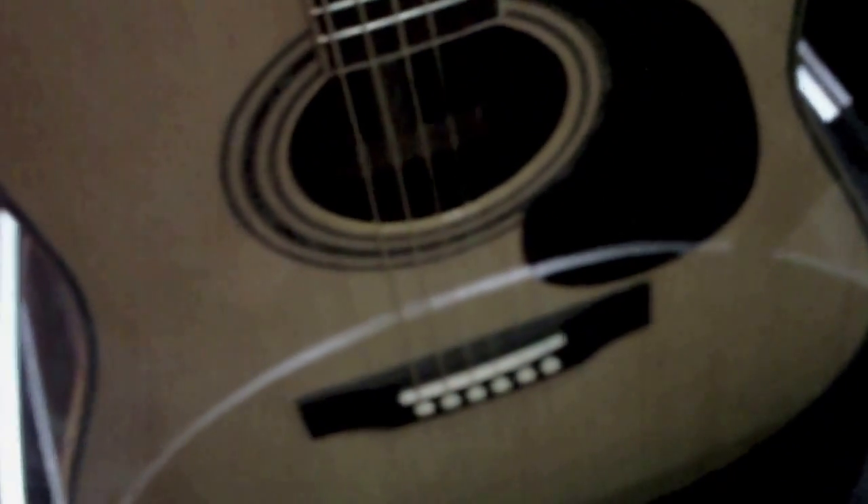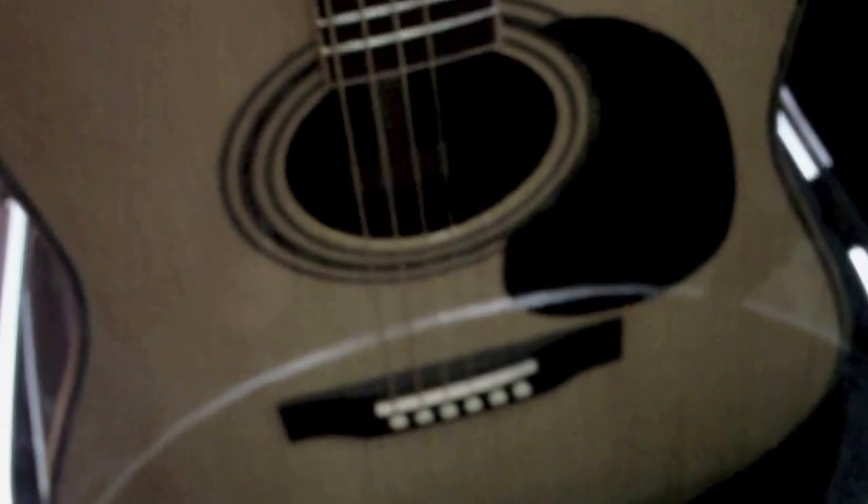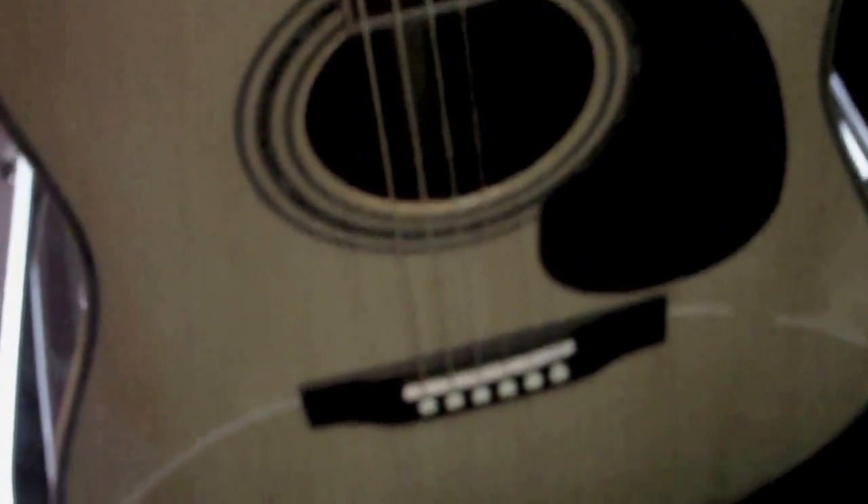Sound-wise, they're really close. I might like the D28 better, but the Martin's an older guitar — it's 10 years old. This one's just fresh out of the box, so they're very close. You give this guitar some age and I think it'll be right there.